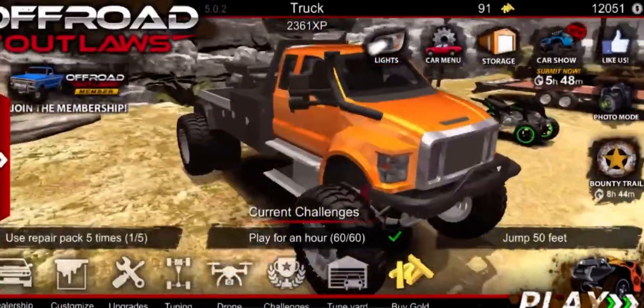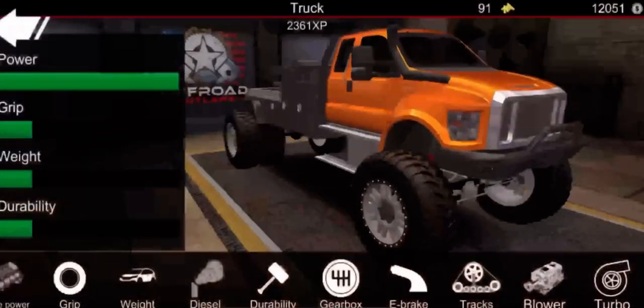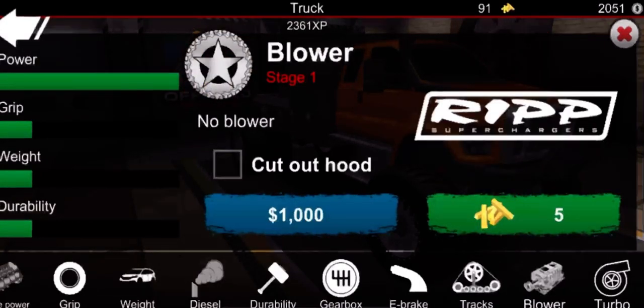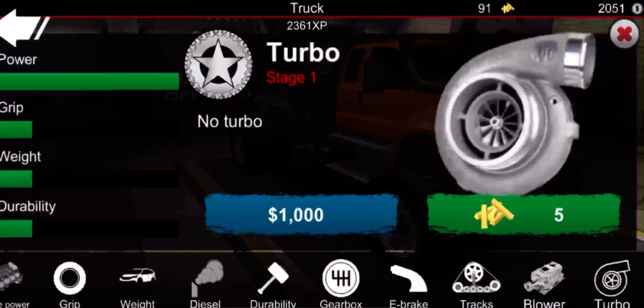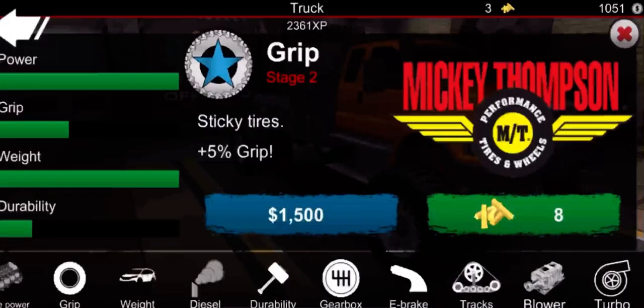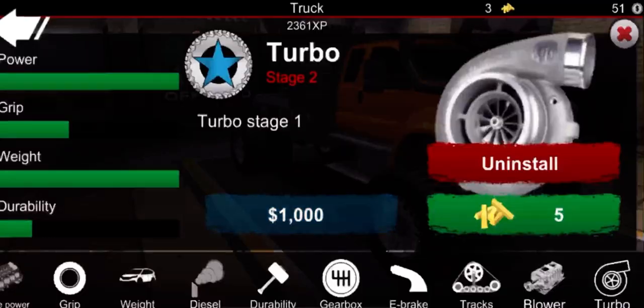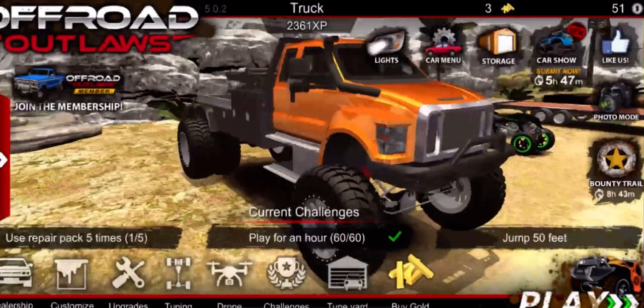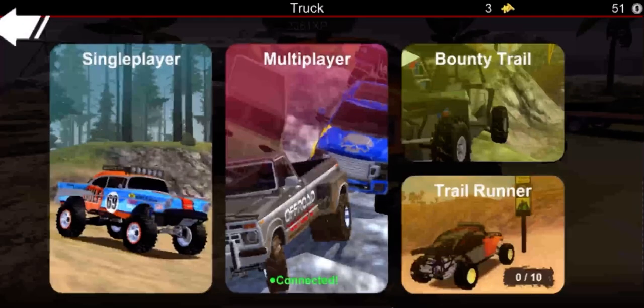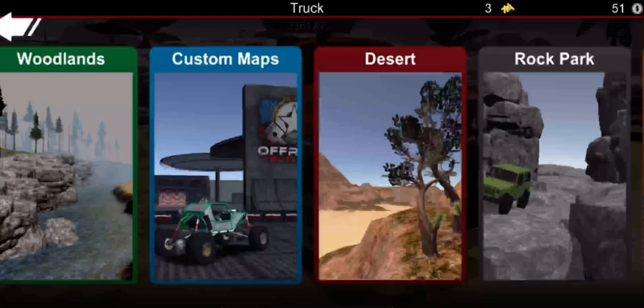Now we have $12,000, so we have enough. Let's go upgrade - let's make it a diesel. Okay, you want a supercharger? Yes I do - wait, you can't supercharge a diesel, I'm just dumb. Okay let's decrease the weight for max grip. One turbo - okay I guess not, I don't want to buy that. Let's go to multiplayer - Woodlands.